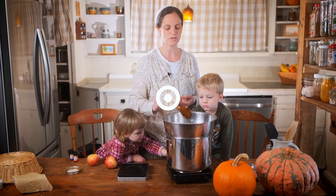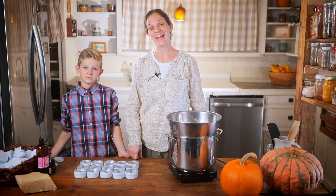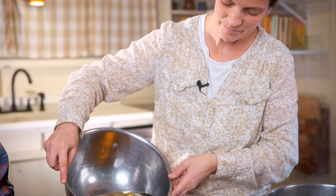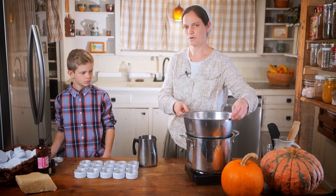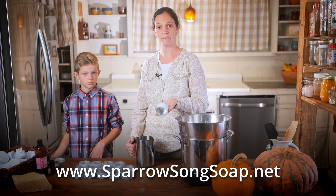We're all set up to pour our tallow balm, and I have a new helper here — Ezra, who is 10. Ezra's going to help make sure I'm doing a good job pouring. I have the tallow balm, all melted, and I'm going to pour it into this pitcher to make it easier to pour into the tins. One thing to note about using a balm instead of a lotion: a balm is going to be a little thicker, so you don't need to use quite as much. A little tin like this will last quite a while — this is a three-ounce tin, and this is what we will be selling on our website, Sparrow Song Soap.